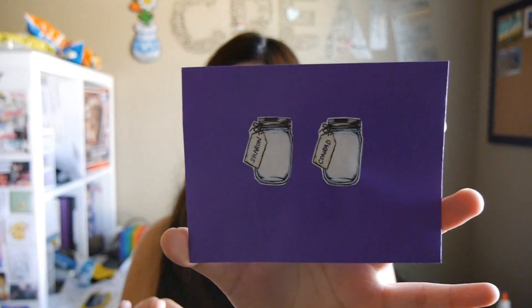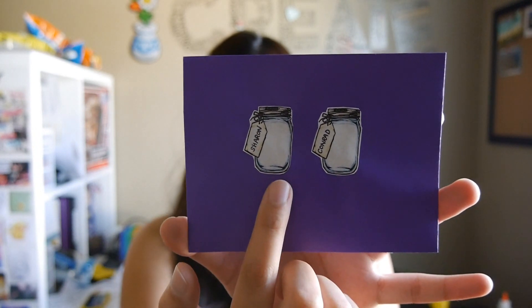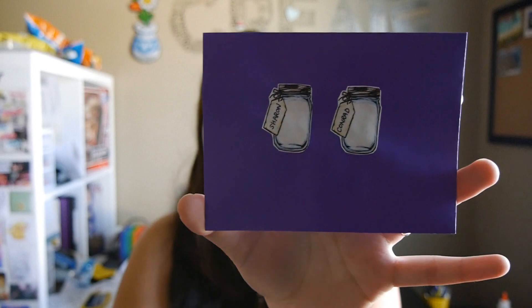I like arts and crafts, so this is an example of what our wedding invitations look like. This one is to Sharon and Conrad. I got little printouts of mason jars and wrote the names of the guests on the label.